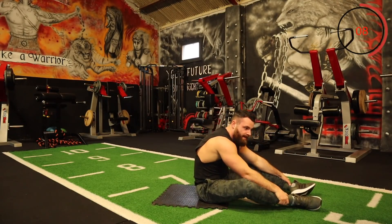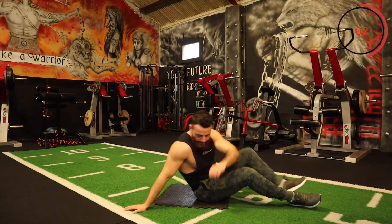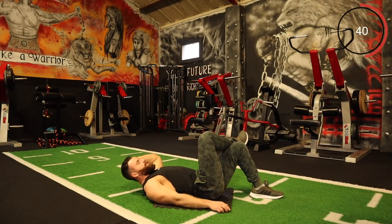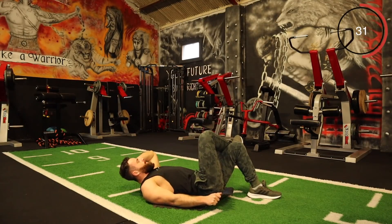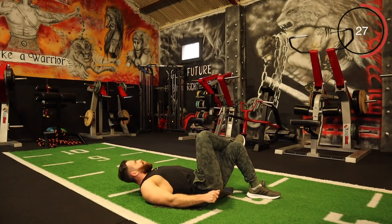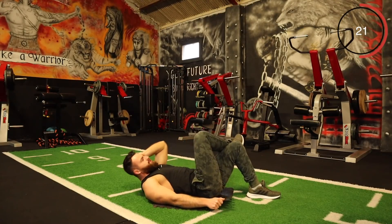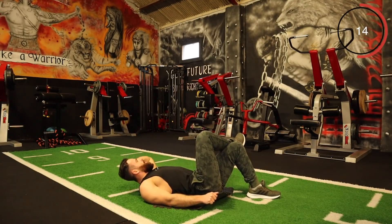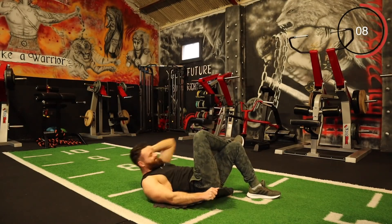Let's keep the momentum going. Next one is your oblique crunch to the right — right leg over the left and coming up with the elbow. Let's just keep pushing. Up — come on, right up. Set, keep it going, every round.